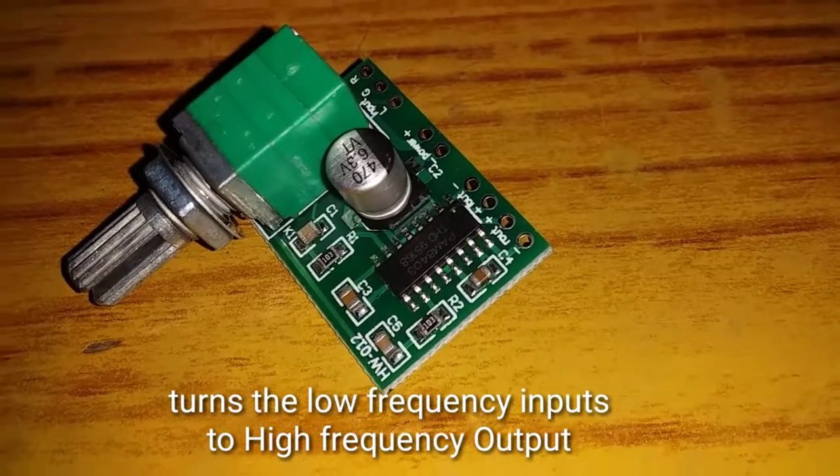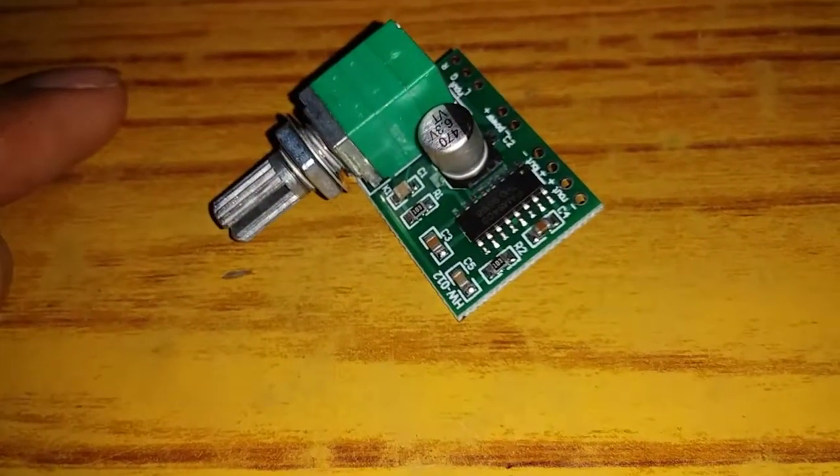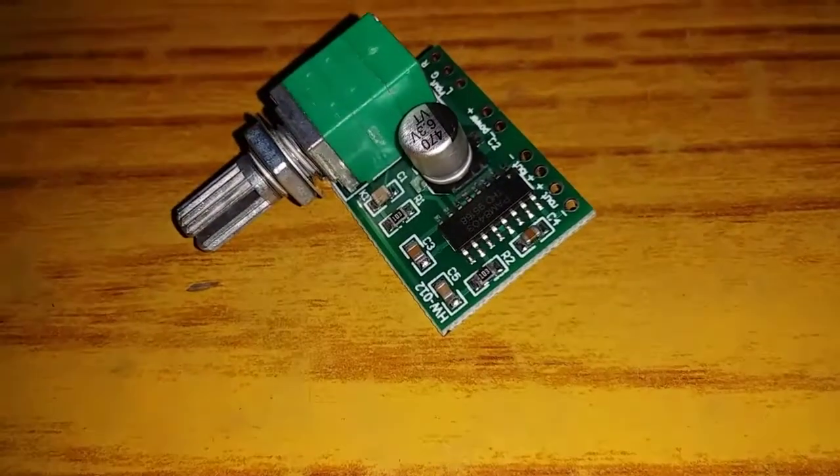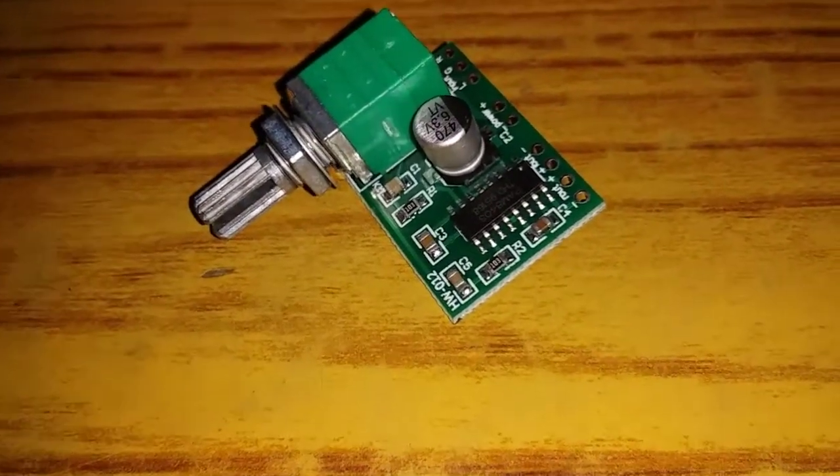This is a class D amplifier. This is a low frequency input and this is a high frequency input. Let's check the loudspeaker.